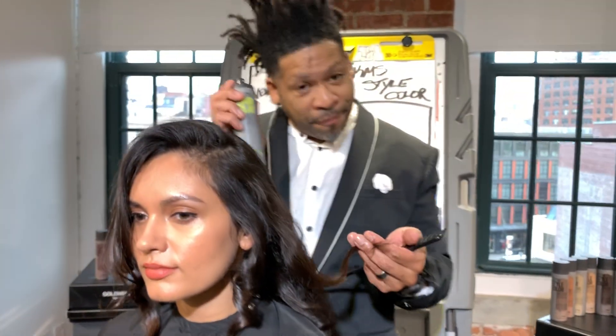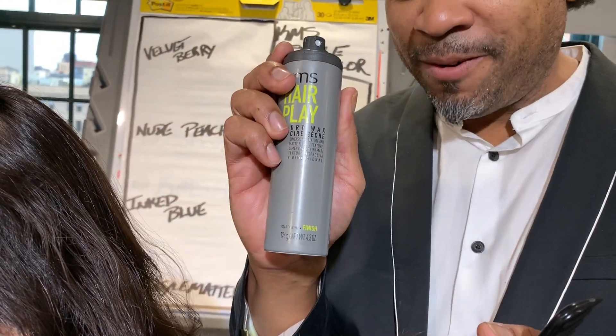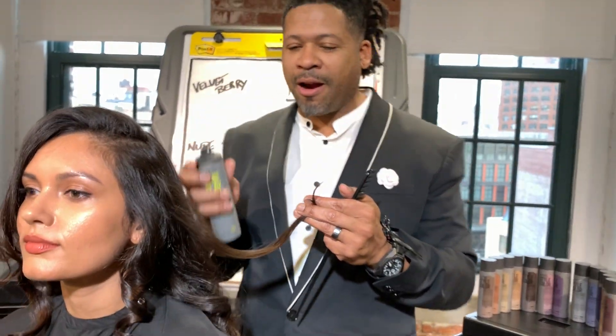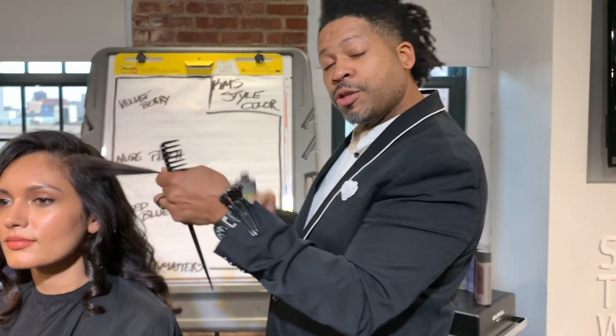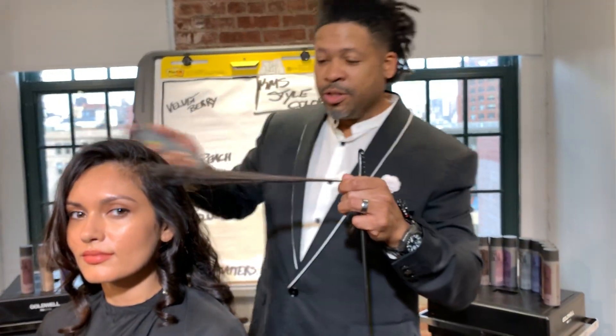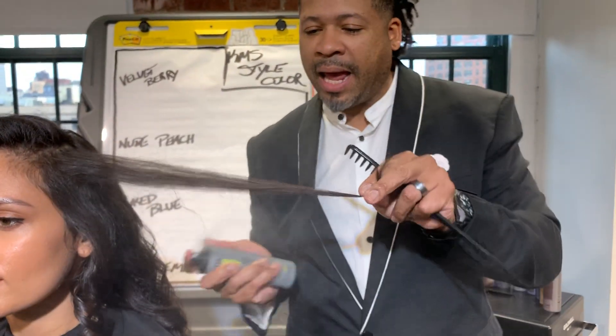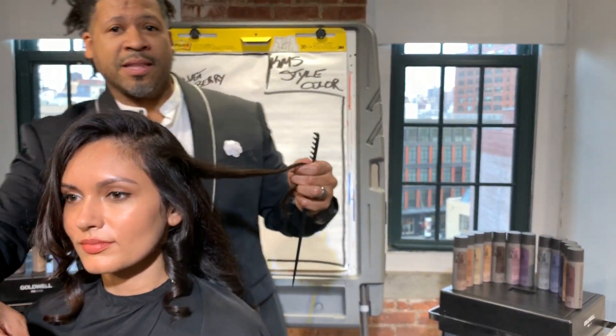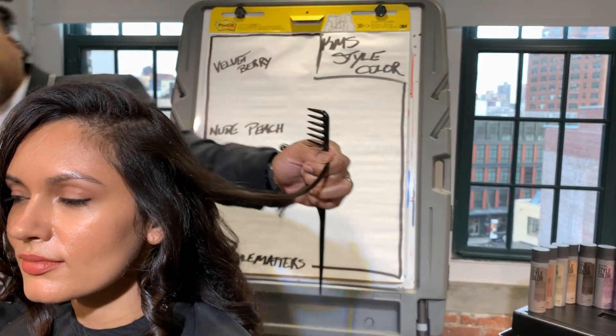Now I'm going to use my new favorite in the salon. This baby right here is my secret weapon — not only for short textures of hair, for guys, but also for long hair. Watch this. This is our Dry Wax in KMS. I'm going to spray that in, and what you're going to see is this amazing shine that works its way into the hair as soon as you start using heat.